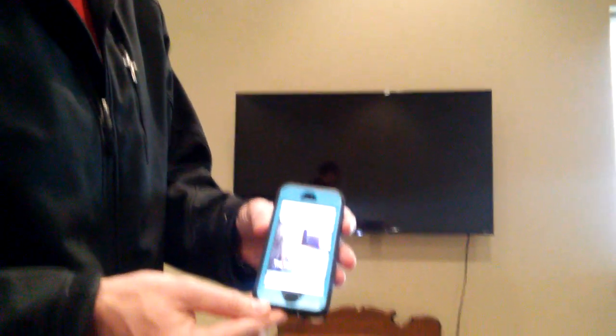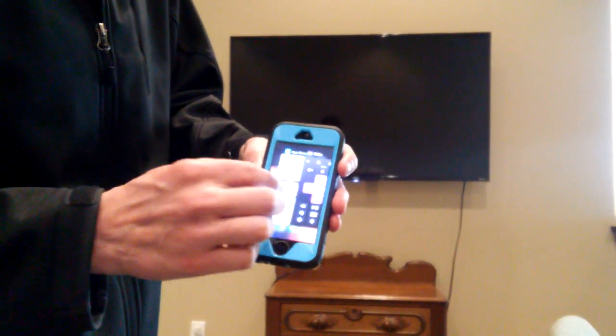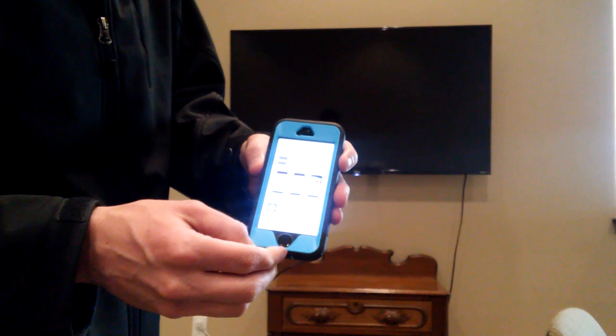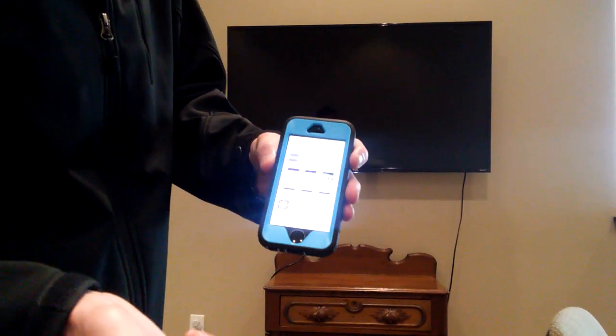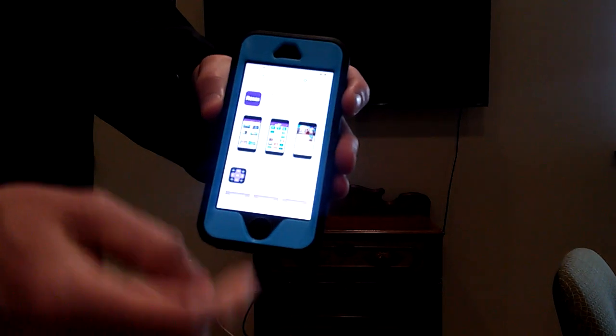So in order to do that, let's say the remote was lost — you can go to the Roku website and download the app from there. I'm just going to go to the app store because I have an iPhone. It could be the Roku app, or you could look for a different app if you prefer. All you would have to do is download it.